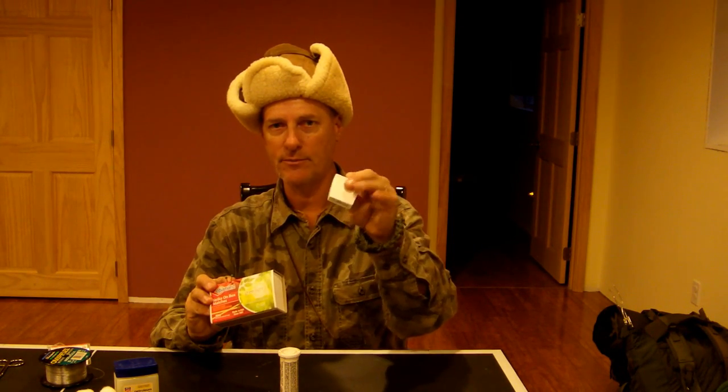I break the matches down and put them in a small carry container, so I've got about 30 match heads in there. I also carry cotton balls — these are broken apart and soaked in petroleum jelly, packaged inside a plastic container. I put a string in the bottom, pack the cotton balls on top. I open it up, grab the string, pull it up, and the cotton balls come right out. That's my fire kit.